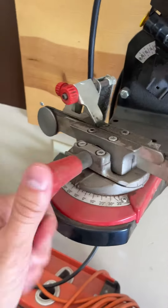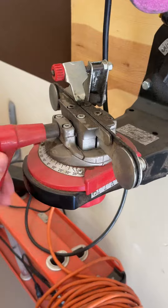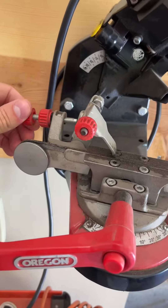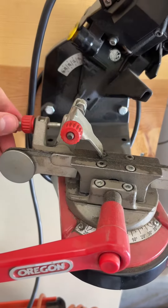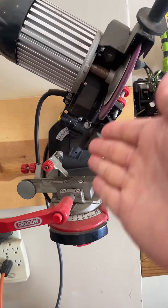So how that works is you're going to be putting your chainsaw blade in right here and tighten it down. You're going to take your blade off, throw it in here, open this up, lock it down, and then you can adjust the angle of the positioning that's holding it down where it's going to be doing the cutting. You can also change the angle of the blade that's going to be coming in.